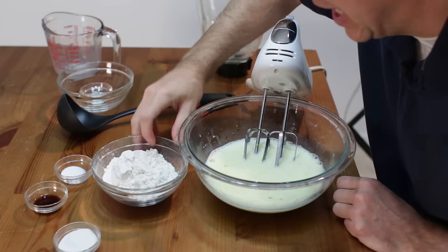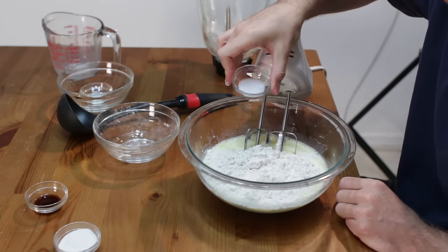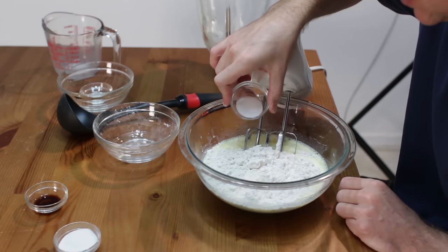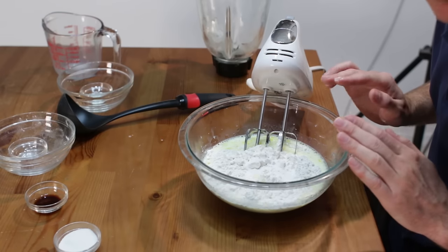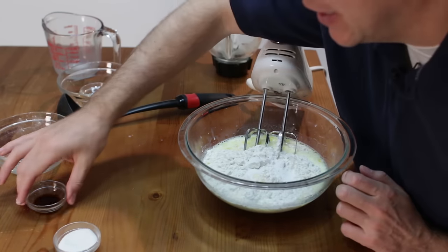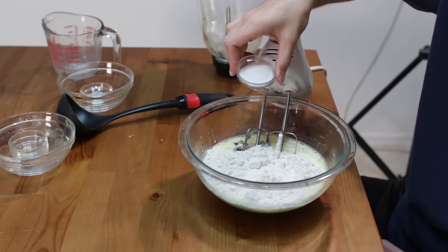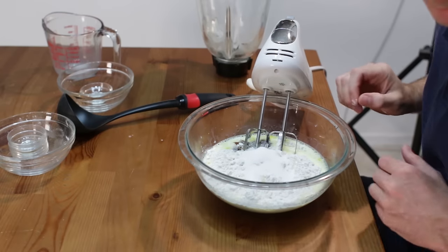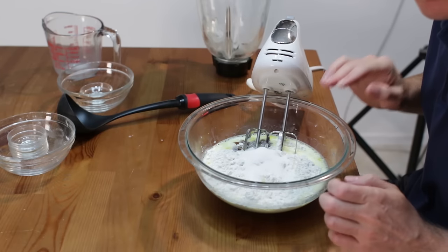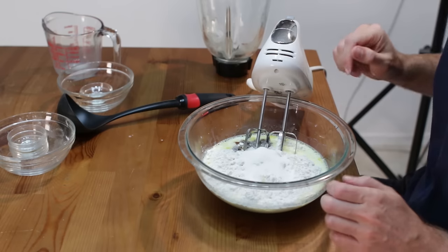Now I am going to add 1 cup of all purpose flour and 1 fourth teaspoon of salt. That is the base batter for crepes. If you are going to make a sweet crepe, I like to add 1 teaspoon of vanilla extract and 1 tablespoon of granulated sugar. If you are making a savory crepe, leave out the vanilla extract, leave out the sugar, and add an extra half teaspoon of salt. Mix this together.